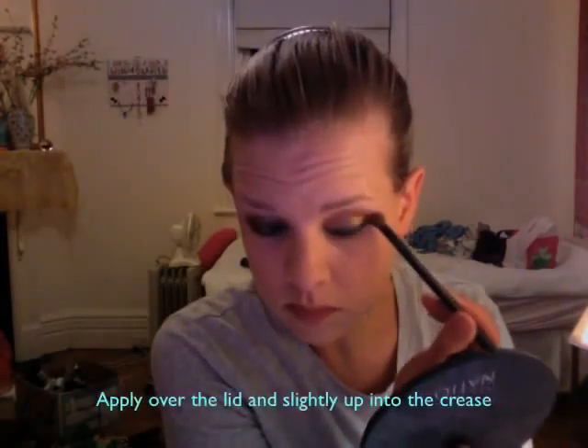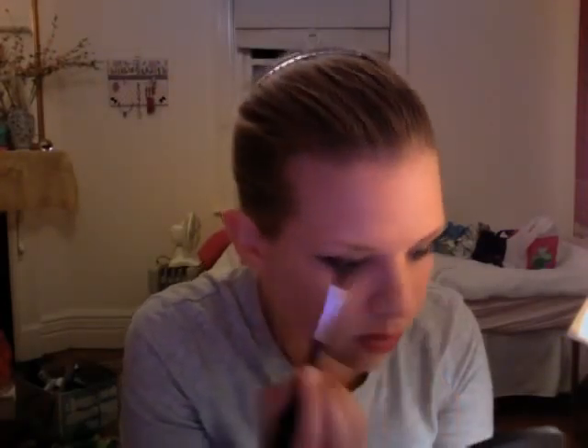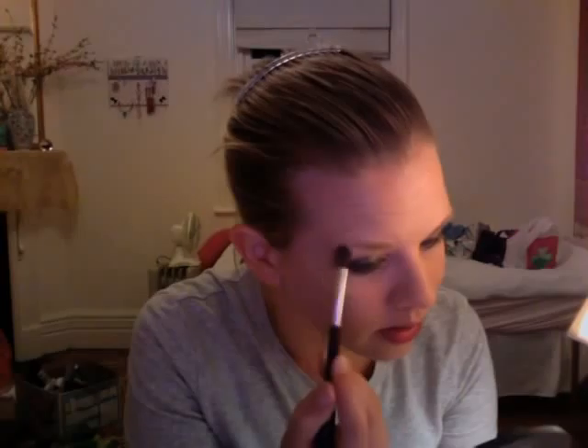Now we're going to use Chi Chi's Eyeshadow Dust in Beach Babe. Then we're going to use Bonnie Bell's Eye Style Shadow Box in Girly Pinks — we're going to use the white shimmery shade just on the brow bone to give a little highlight.